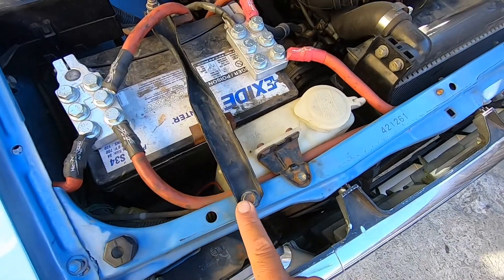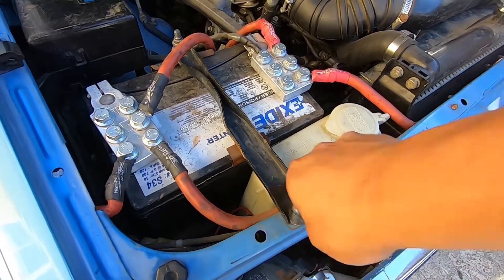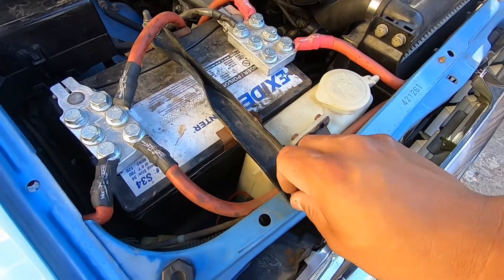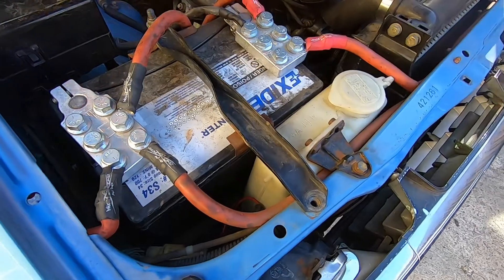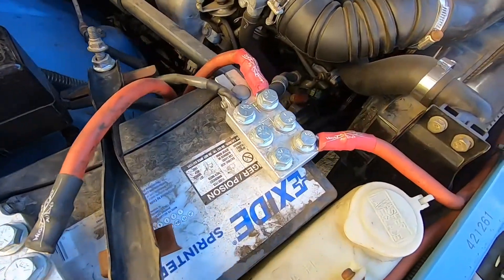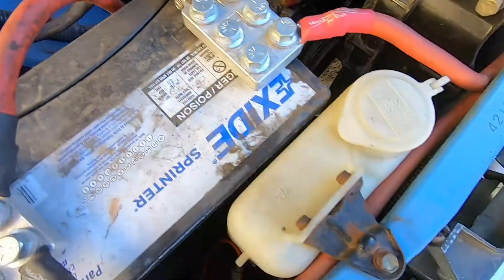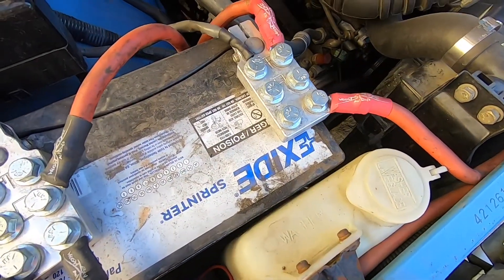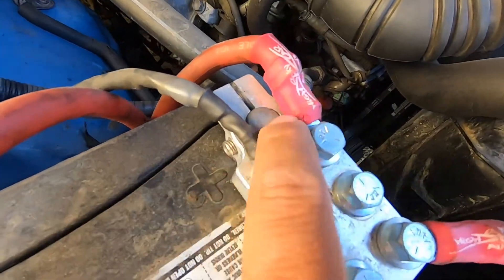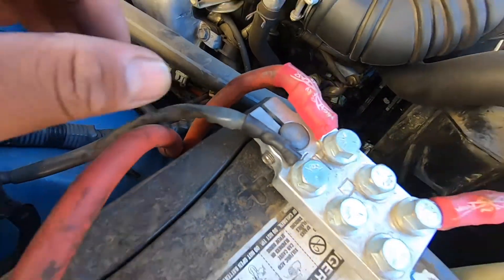We're going to start off by removing this bolt — it's a 12 millimeter. Be real careful not to touch this with anything that has ground. And now for these posts, it is two allen bolts: the one that locks it into the post, and then the one that clamps it together. Let me go grab that real quick and then I'll remove both sides.